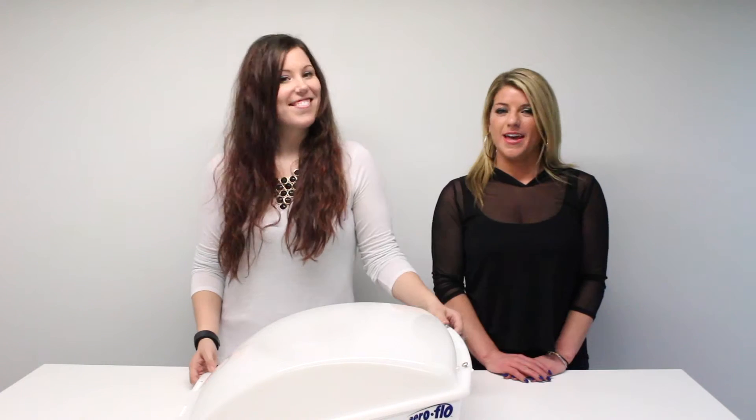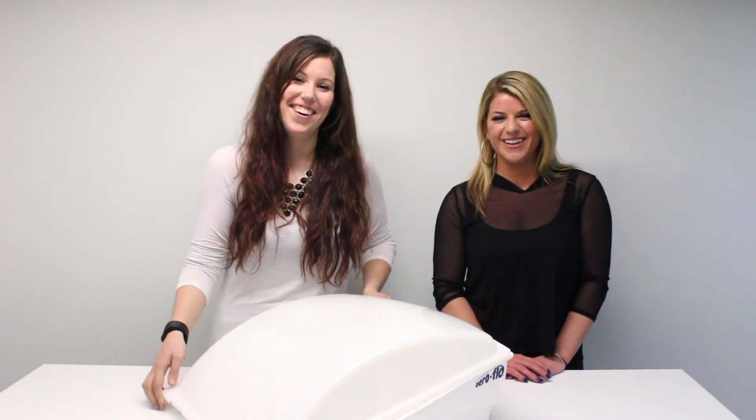To shop the Aeroflow Vent Cover, just click on the link below and don't forget to subscribe to our YouTube channel at RV Parts Nation. I'm Abby and I'm Allie and I'm Aeroflow. Bye!